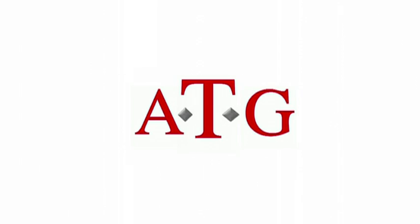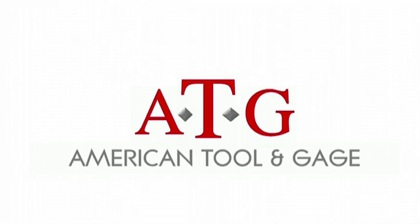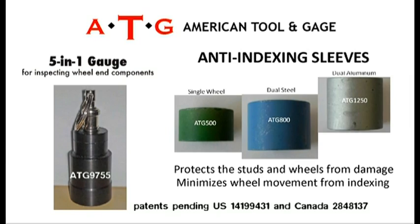ATG is a Michigan-based company. We understand the need for innovative tools that assist fleets, service providers, and original equipment manufacturers in reducing the potential for wheel separations from vehicles with hub-piloted wheel systems. Getting actively involved in the needs of the industry, we developed hard-working, American-made products.